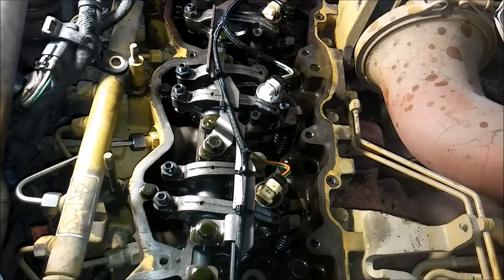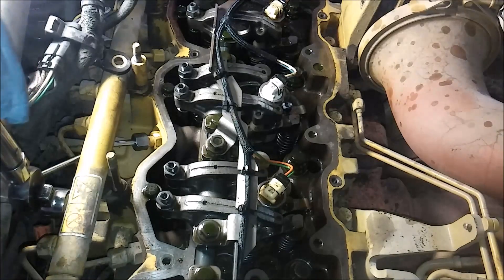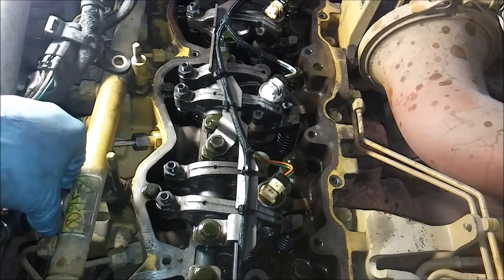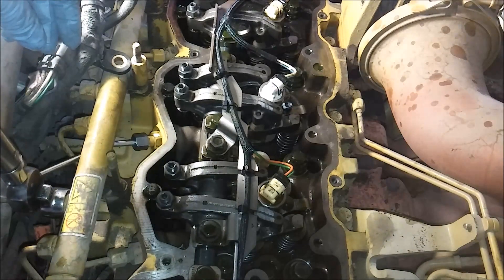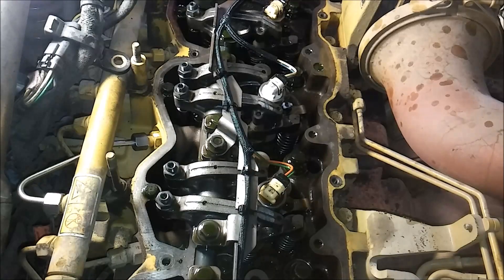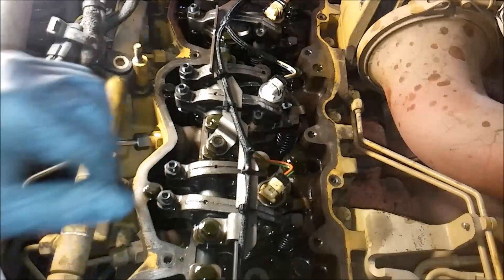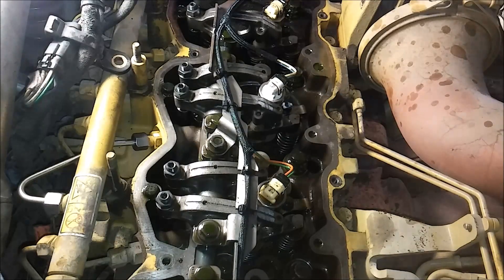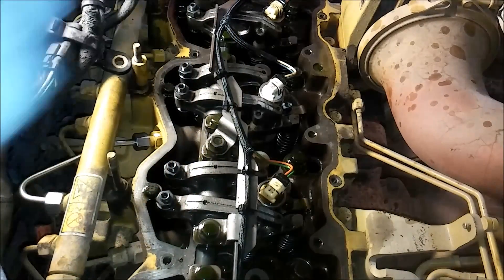I'm going to torque the outer one - the one on the common rail - to 20 foot pounds. Then the inner nut, the one going to the quill tube, is a little different - this one you're actually going to torque to 135 inch pounds, which is about 11 foot pounds. I have a real small torque wrench and I torque it to 11 foot pounds. Then you're supposed to turn it 60 degrees after that with a wrench, which is one flat, and then you're done.